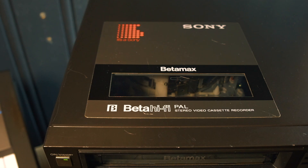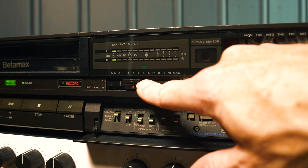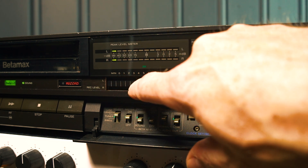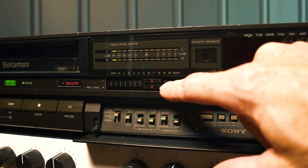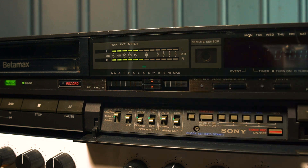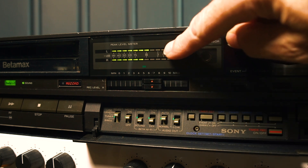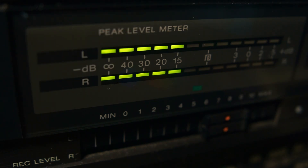This was quite an expensive player back in 1985 in Norway — it cost up towards a thousand dollars. It has some pro functionality as well; the recording levels you can adjust separately for the left and right channel. Even if this particular machine has seen some recent service, a couple of the LED light segments in the lower meter are actually broken, so they won't light up, but it doesn't take away from the sound, of course.